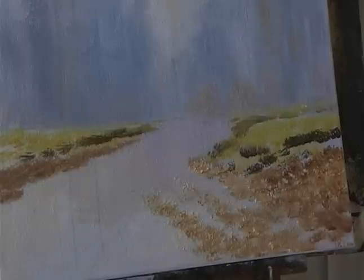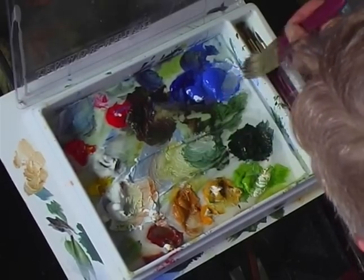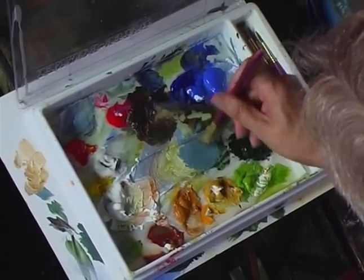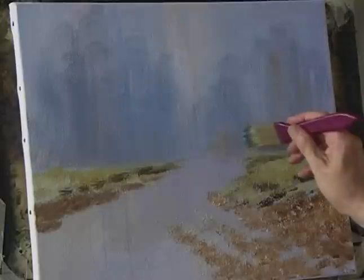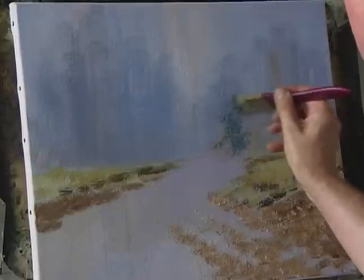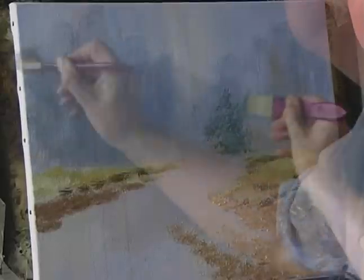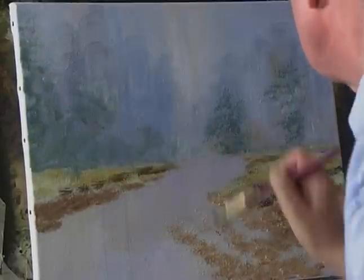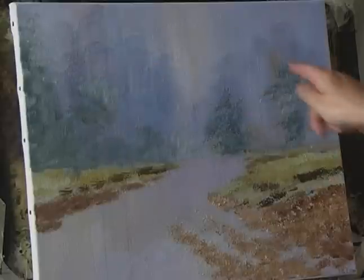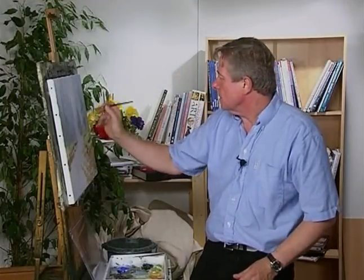Just let that dry off. Then with some hookers green, some white, and some cobalt blue — so it's a bluey green colour, not too strong — just start to put in a few bushes and things in the background, taking that up to the top. When this is dry, start to paint in some of the tree trunks in the far distance of the woods.